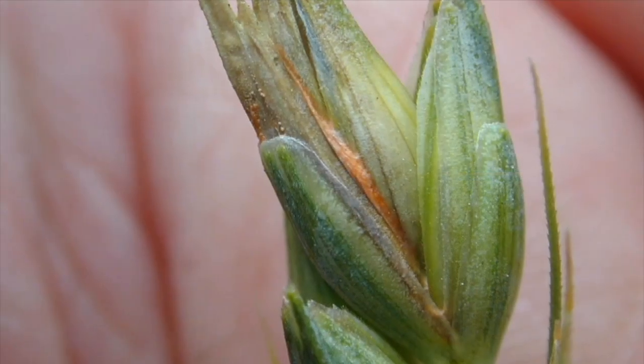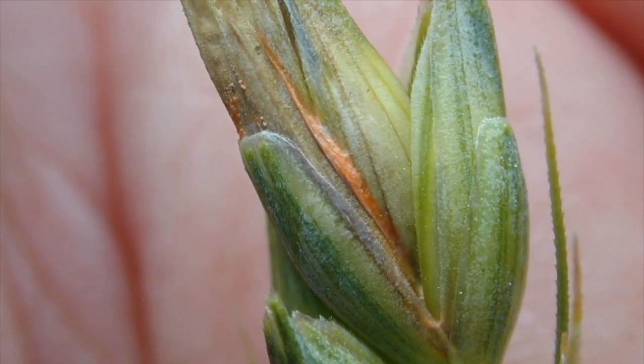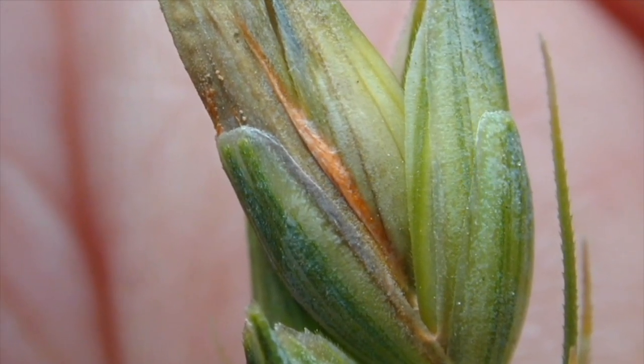One thing to add on the visuals: you will get the premature bleaching, but in wetter conditions you'll also get a little bit of salmon pink coloration on those heads. That is the spores of the Fusarium growing a little bit more. So you'll see both symptoms — bleaching, and in wet conditions, a little bit of that pinkish color as well.